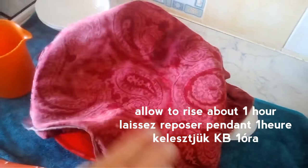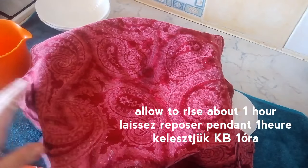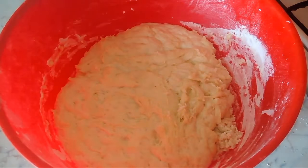Now just cover your dough with a clean kitchen towel or plastic wrap and let it rise for one hour at room temperature. The dough will be big and puffy and really loose after the resting time.